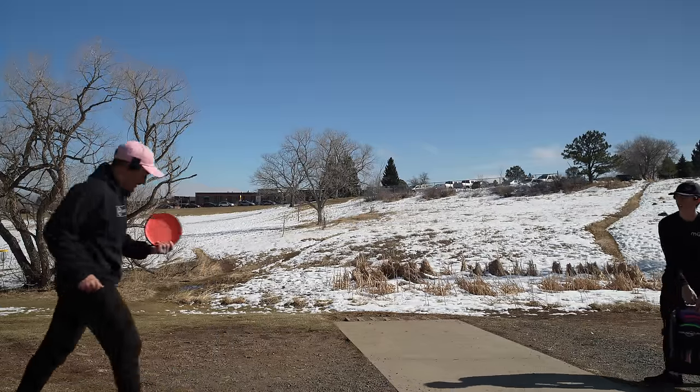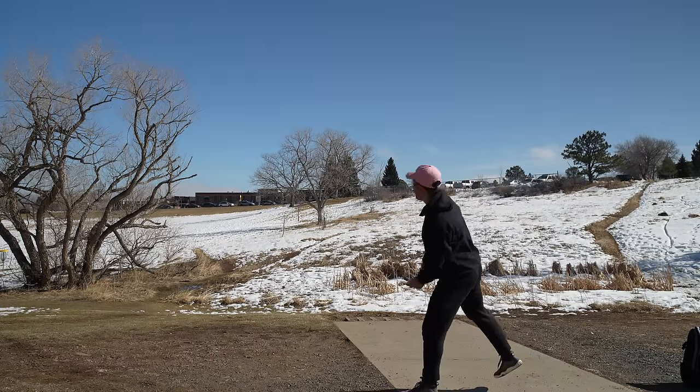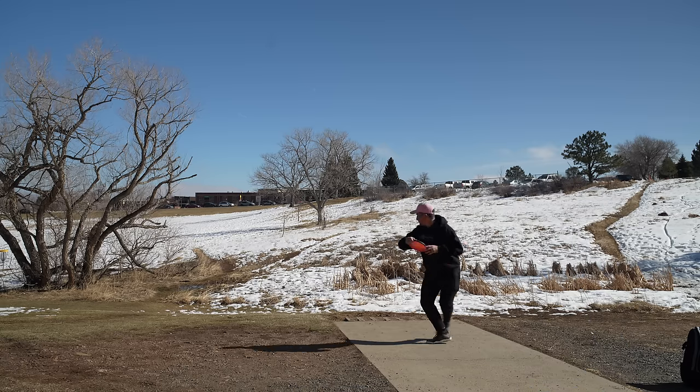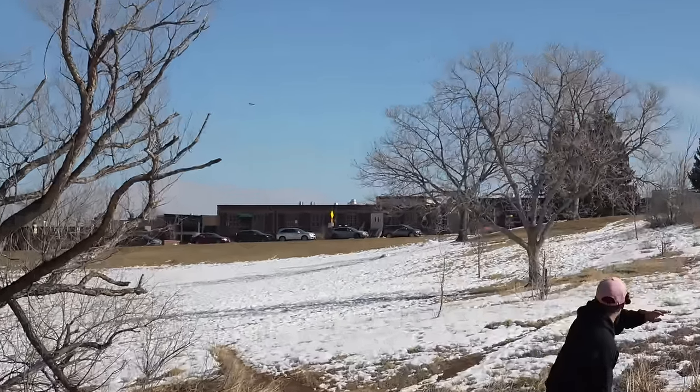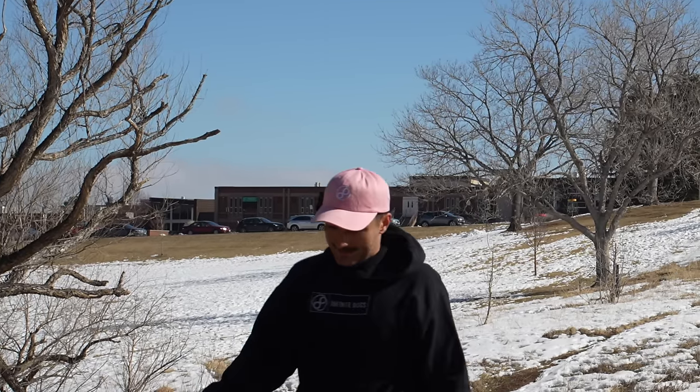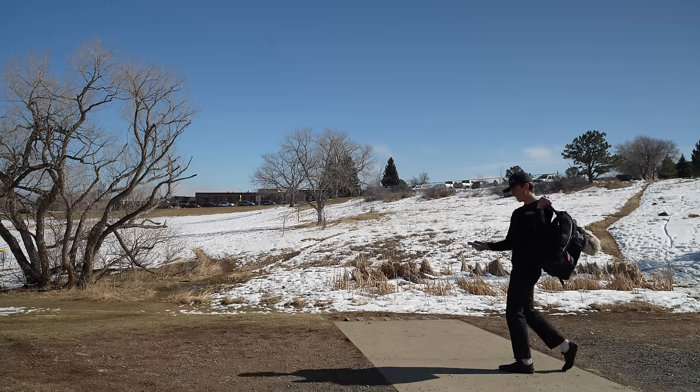I'm going to throw a Nomad real fast just to kind of see. I've got Electron firm Nomads. The Nomad's definitely a little bit more overstable. The Pixel's got some Glitch DNA in it, I think. Oh, for sure. A little lower parting line, very small bead on it.